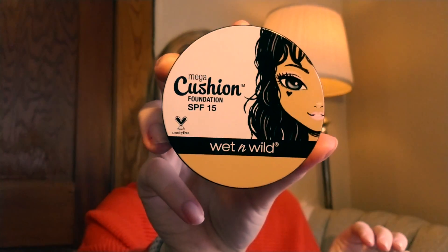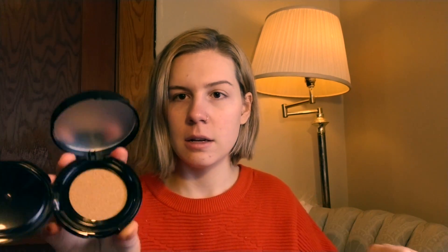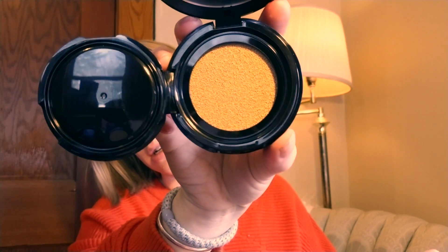The Wet and Wild cushion costs $7.99 — about eight dollars. I love Wet and Wild; they're cruelty free and really awesome. The Wet and Wild cushion is in Creamy Ivory. The packaging is really similar — all these cushions kind of have the same style with a cushion inside.